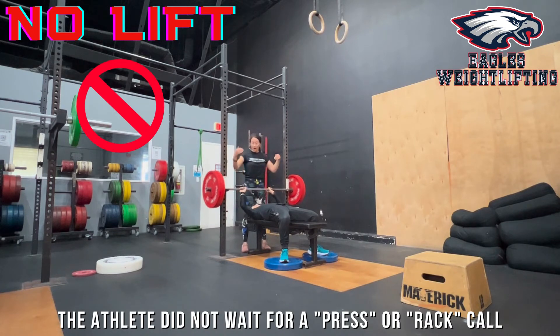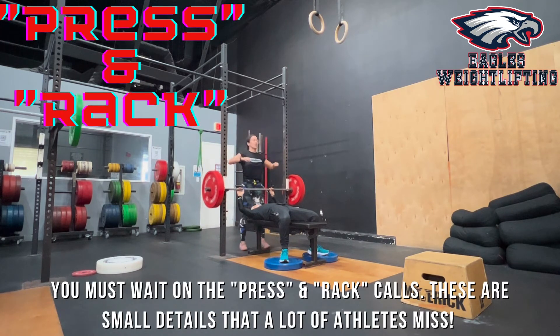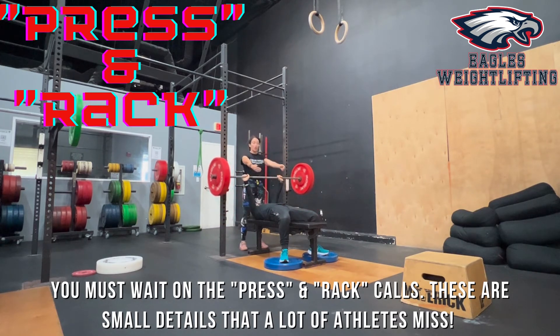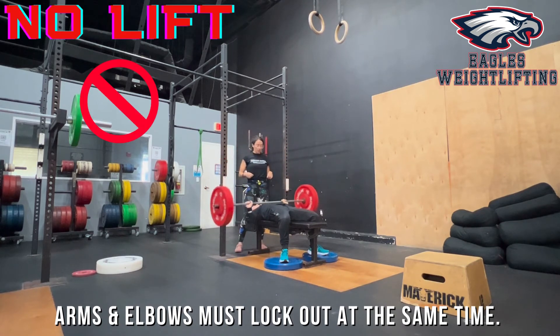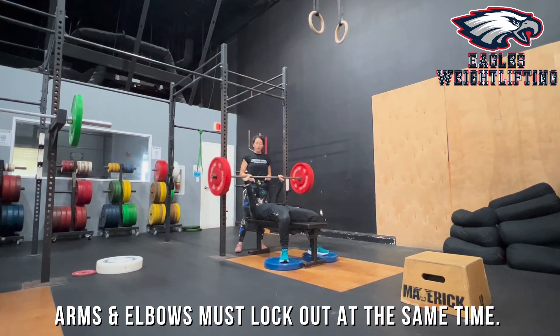Let's show what a no lift looks like for the lockout at the top. She's going to do her press — if she does not fully lock out, that would be a no lift. She must wait down at the chest for the press call, then press, and wait for the wrap call before racking. All the way down when you're ready, all the way up, wait for the press, and wait for the wrap. Also, both arms and elbows must lock out at the same time — they both have to reach that lockout simultaneously.